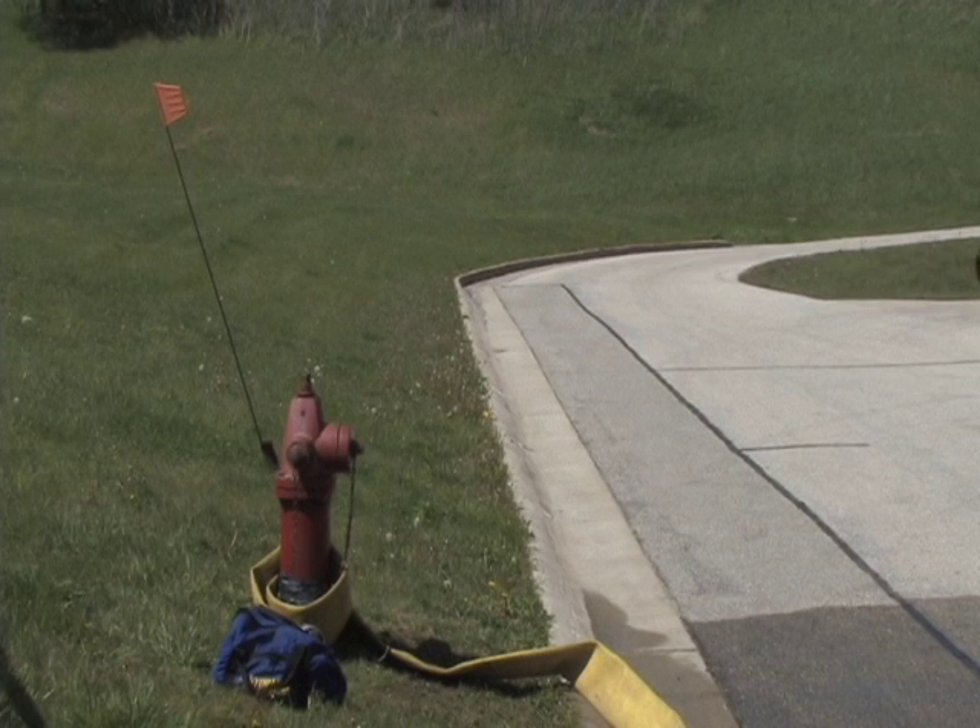This video will demonstrate the process for setting up the hydrant for a large diameter hose line operation. This operation consists of nine steps.